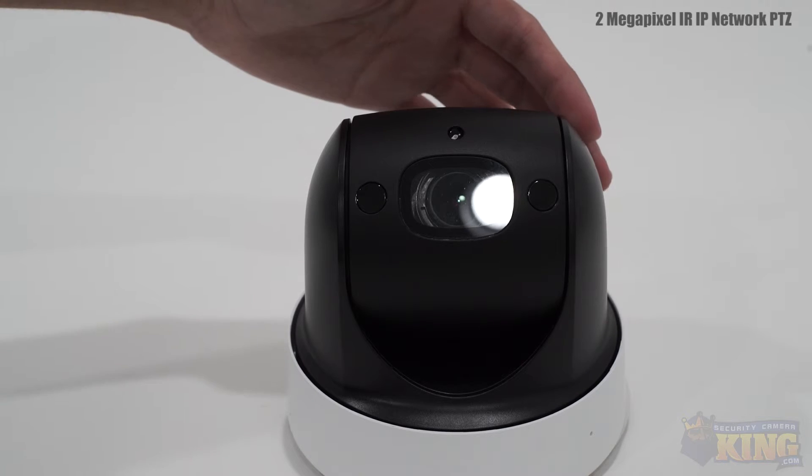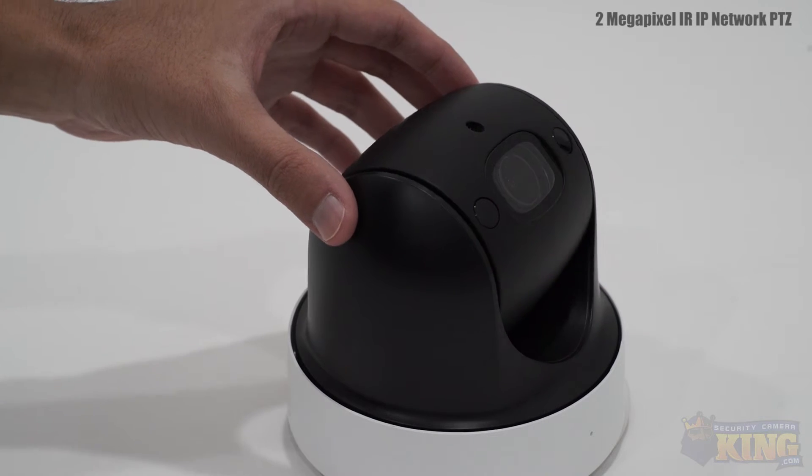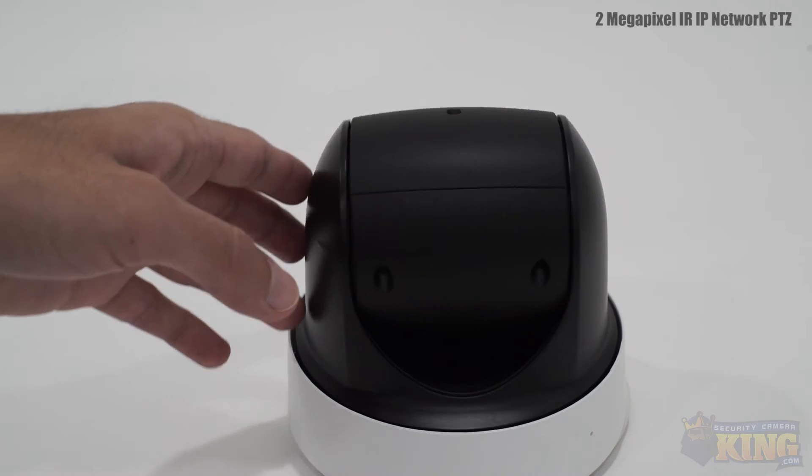It also has infrared which will allow you to see up to 100 feet away in total darkness. This camera also has a built-in microphone for added protection.